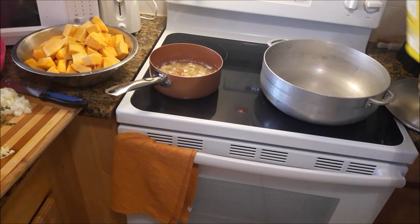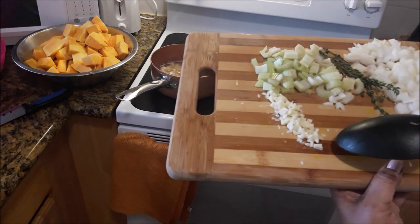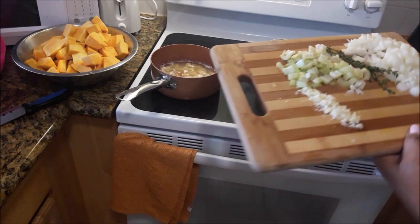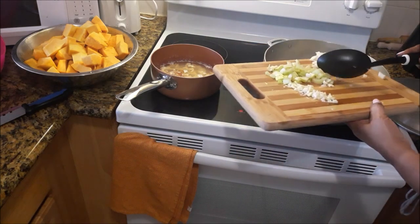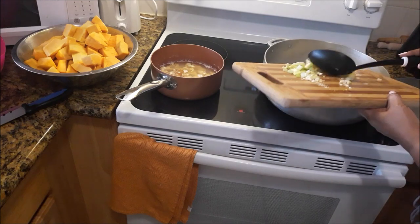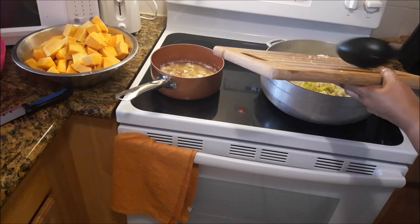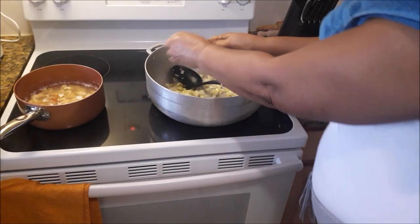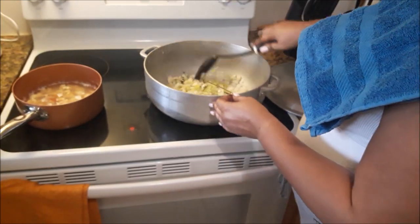I'm going to use about two tablespoons of oil. Now I'm going to add to that the onions, the celery, and the garlic. That's two tablespoons of oil. That's a piece of thyme — about a tablespoon of thyme.